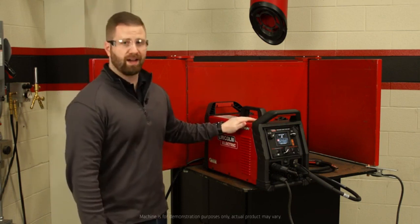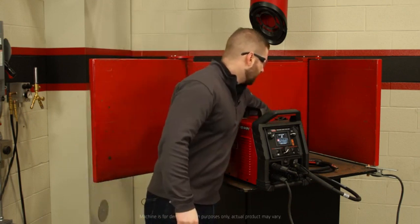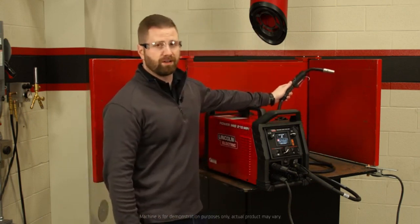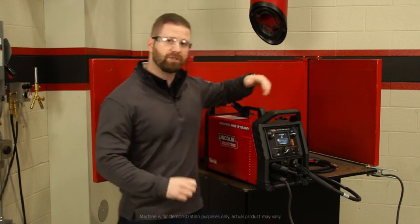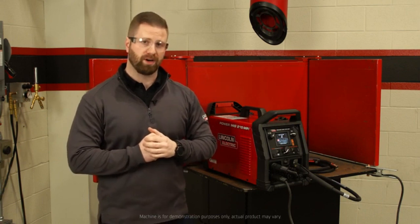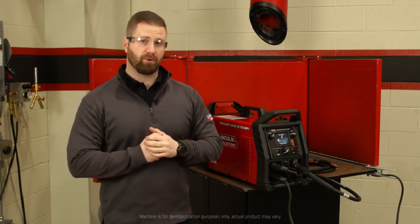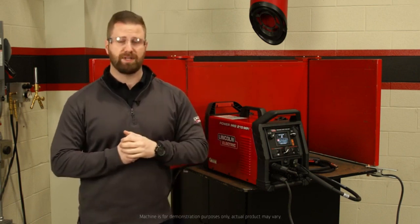You're going to notice a sleek design. You have handles on the back, the center, and the front of the machine. You're getting the Magnum Pro 175L gun, standard on all units. It has a robust new wire drive inside the machine, and it's a very versatile unit. You have 120 or 230 volt input power. It's lightweight and portable at about 40 pounds, and it also has a TIG solenoid built into the unit, which is a nice feature.